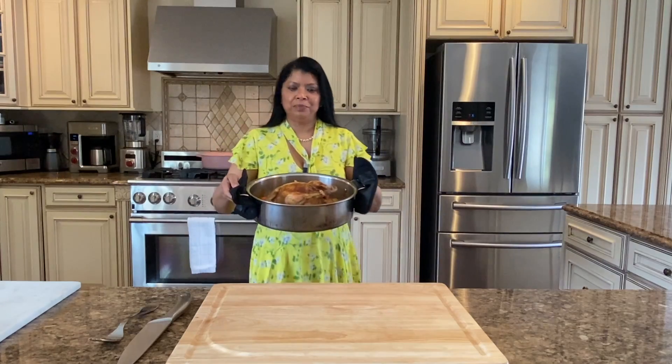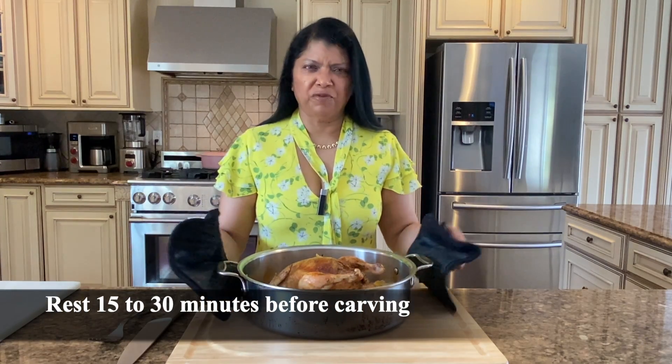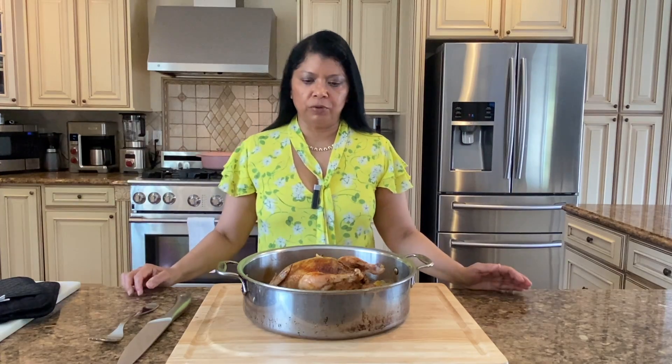Look at this amazing chicken! I'm going to let this sit for about 15 minutes minimum — you could let it sit up to 30 minutes before you carve it.